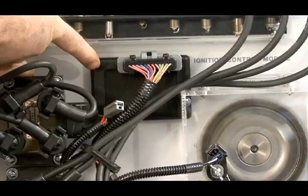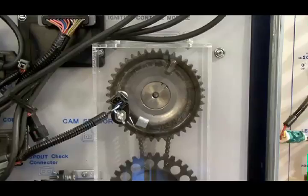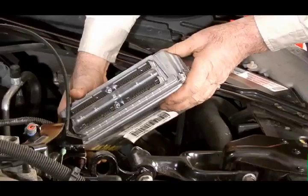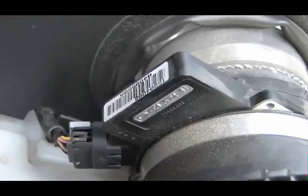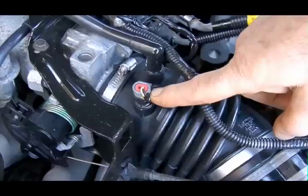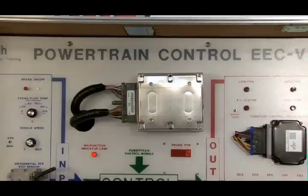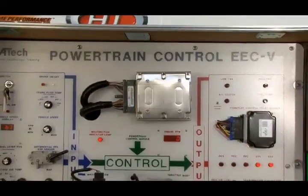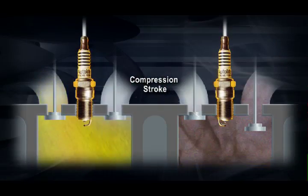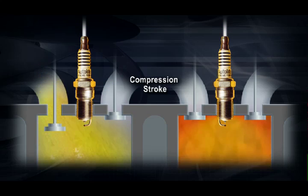The ignition control module, also known as the DIS module, receives input from the crank sensor telling it the position of the crank. The cam sensor tells the position of the pistons and valves. The engine control computer, or ECM, manages the spark according to the engine load and throttle position. The ECM receives signals from many other engine sensors as well, including the intake air temp, the engine coolant temp, the throttle position, and more. The ECM is the manager of the entire control system and issues orders to the DIS module about when to fire the spark plugs. In DIS systems, the spark plug on the compression stroke uses the majority of the coil stored energy, while the other spark plug on its exhaust stroke uses very little of that energy.